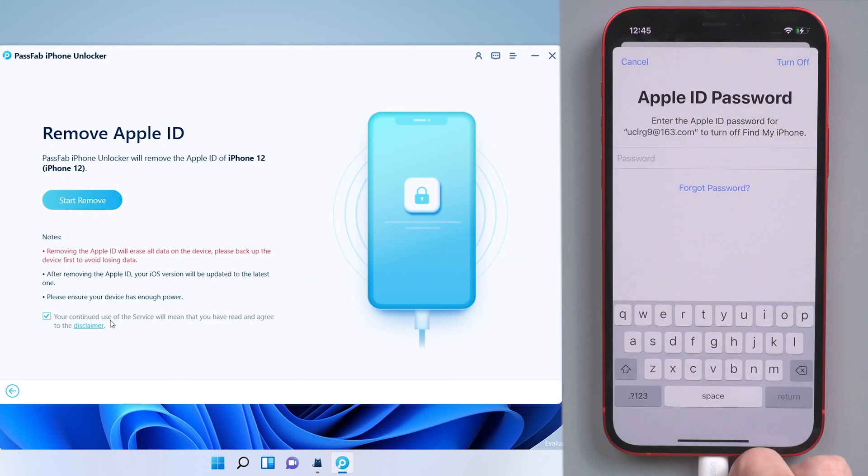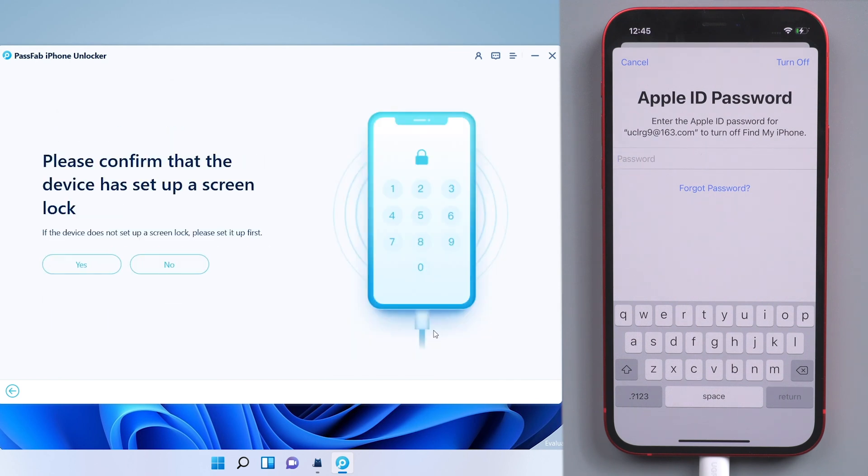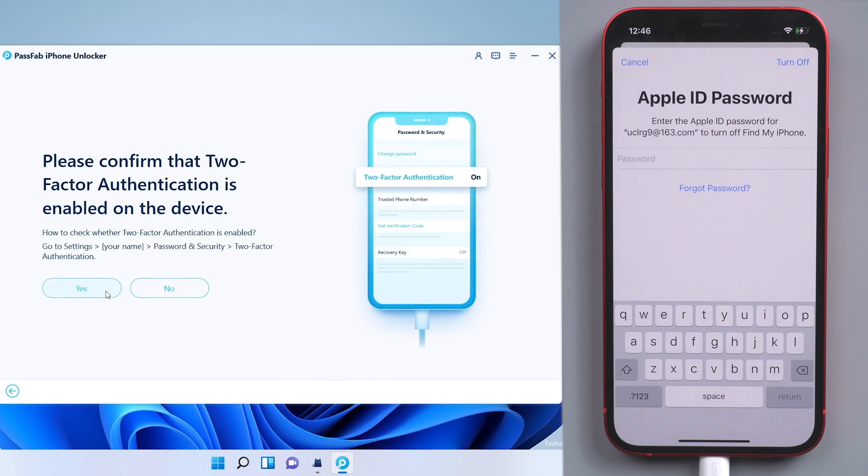Then read the disclaimer on PassFab iPhone Unlocker. Click Next. Confirm that there is a known passcode on your iPhone and that two-factor authentication is enabled.